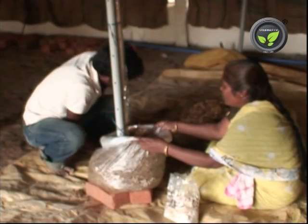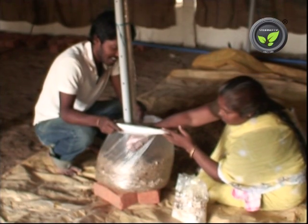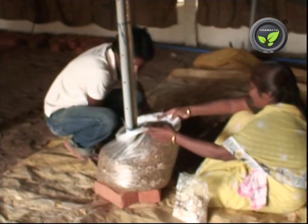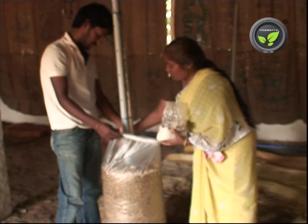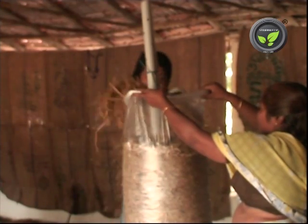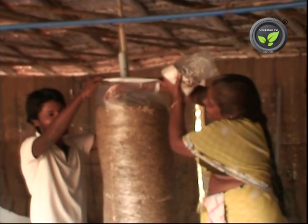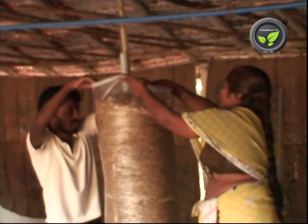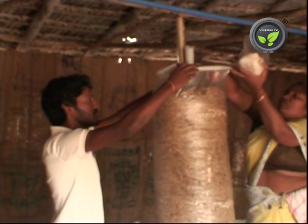Pasteurized and cooled straw is put in a layer of 2 inches, then the spawn is spread. Again, a layer of straw, then spawn. Repeat the same until the cylinder reaches 6 feet in height. This requires around 2 to 3 kilograms of spawn. The recommended quantity of spawn is 3 to 5% of the dry weight of the straw.